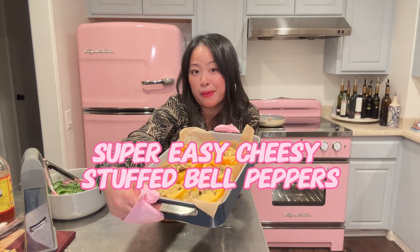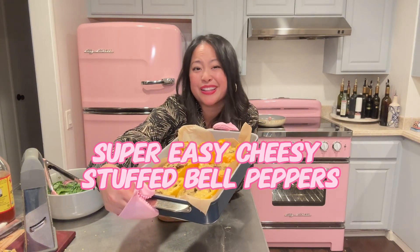I'm gonna show you the easiest stuffed bell pepper recipe and it's gonna take you less than 45 minutes to do it. Let's get to it.